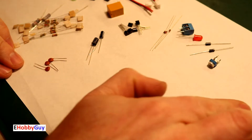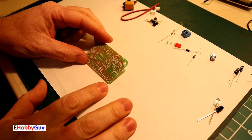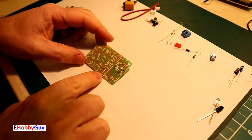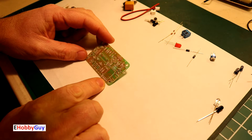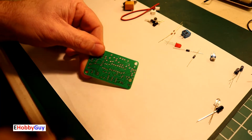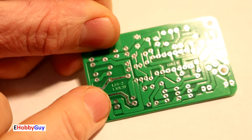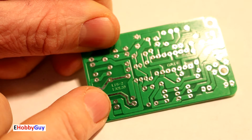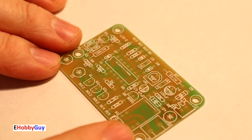Looking at this right off the bat, there are no instructions with this kit — everything we need to know is printed right on the circuit board. It's called the EQ kit, marked LIS-2 and 130120 on the silkscreen, for whatever that's worth to anybody.